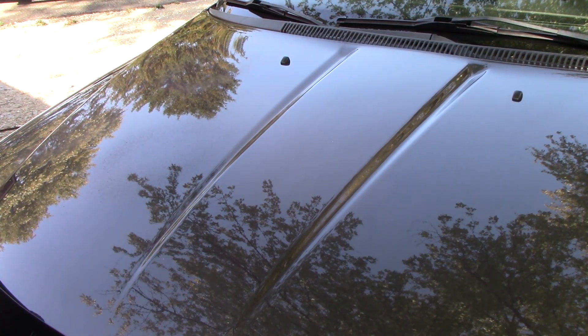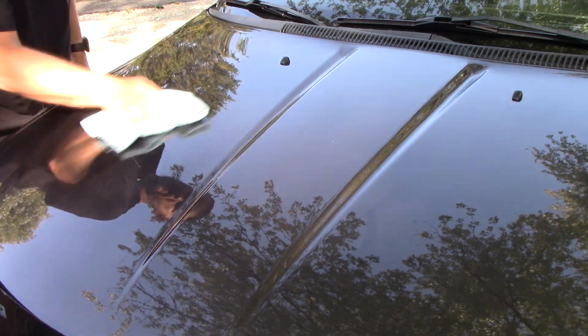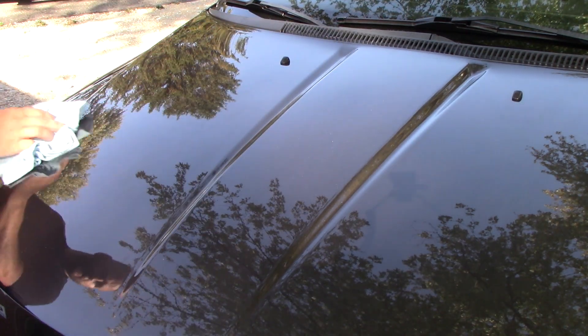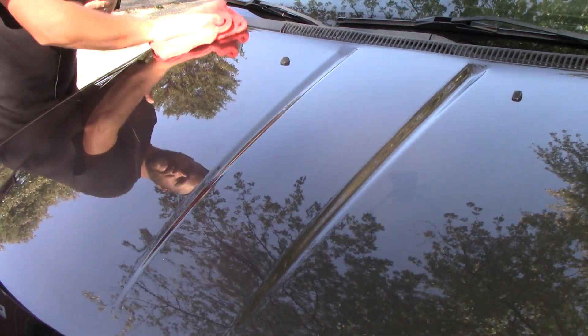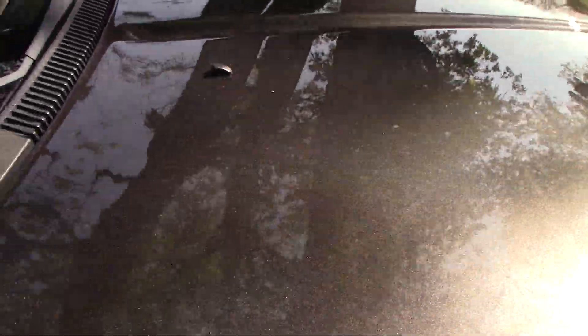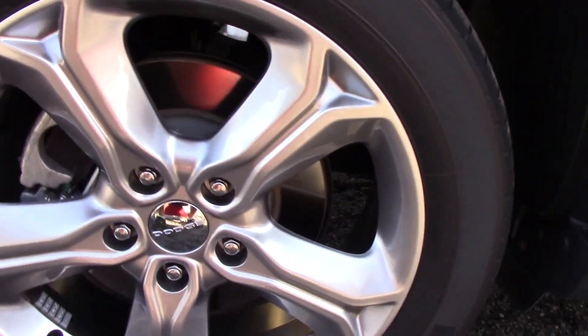I go over it with a plush towel and it just feels amazing — so slippery. I've had no problems at all with this product streaking on me. Zero pressure — let the product do its job. As you can see, Mist and Shine is very simple to use. I actually had a combine go by with bean dust and it got all over the car, and we're just wiping that off right now. I wish I could let you guys feel how slick it is — it's great for dust, even bird bombs. Zero streaking. Paint looks great. That is Mist and Shine.